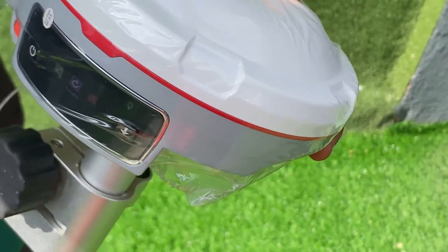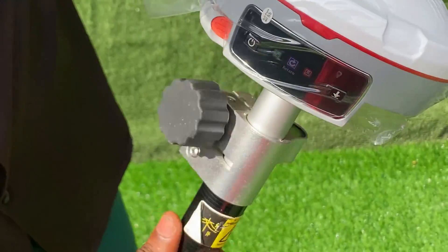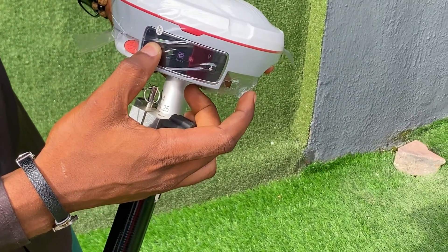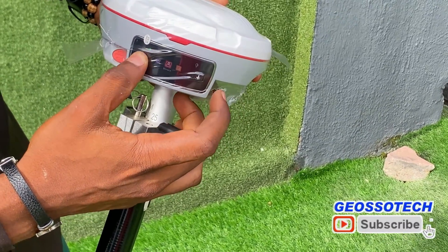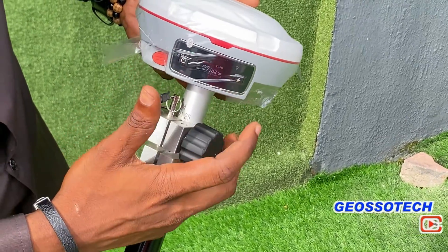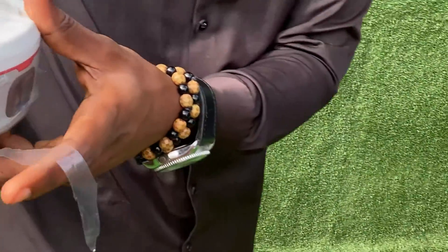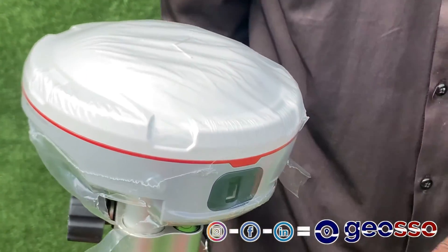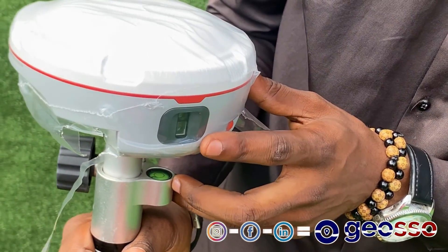You can use it with a pole to take measurements. It also has the laser — you can use the laser to point to somewhere and get the measurement of that point.